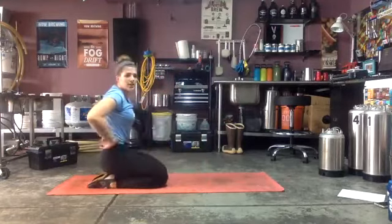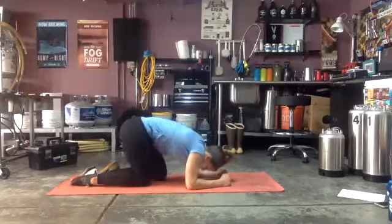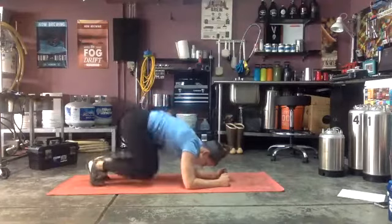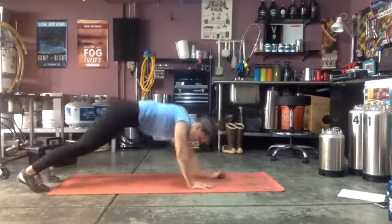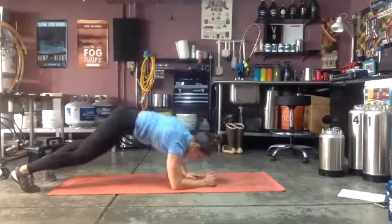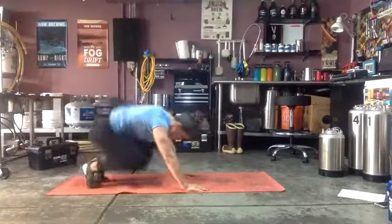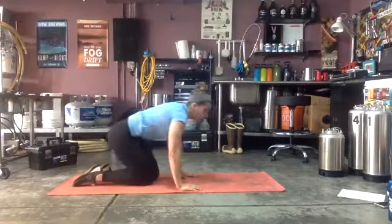Last 20 seconds — plank push-ups, ready and go! One more round of that core and cardio after this and then we're done — home stretch. You've got five seconds — come on, three, two, one — and rest!